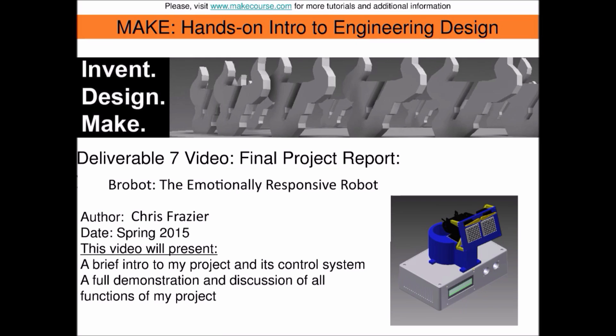Hello, my name is Chris Frazier. I am a computer engineering student at the University of South Florida. I want to tell you about a project that I made for the MATE course here at USF.